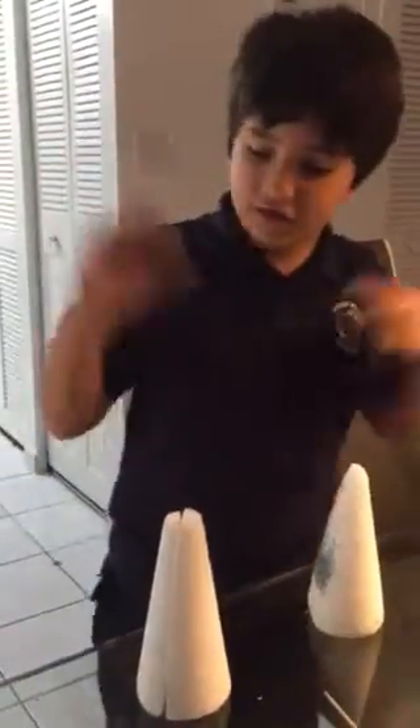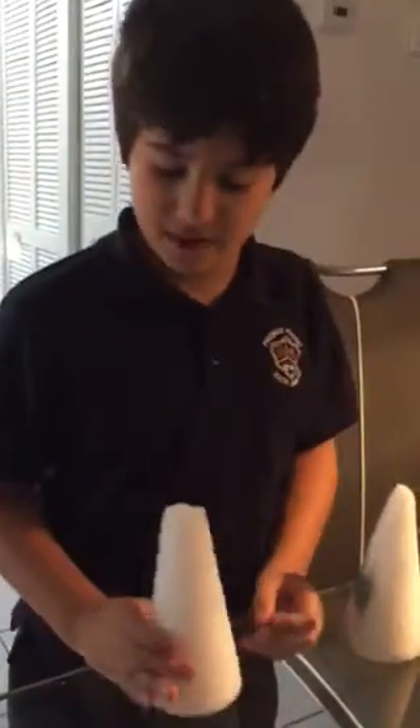Hey guys, it's me, Young Logan. Today I'm going to show you how to make your homemade puppet. What you need to do is take two foam cones — you can buy these at Walmart.